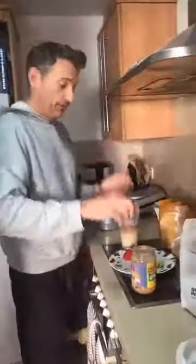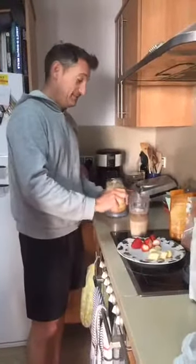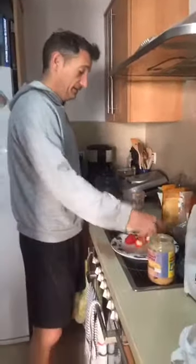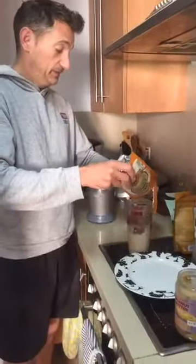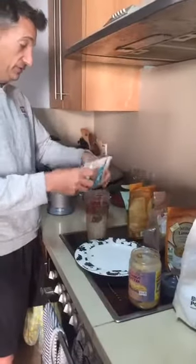A generous heaped teaspoon of peanut butter — that gives you a healthy fat. We've got bananas and strawberries, very nice. We also add a seed mix including chia seeds, which are a great source of omega-3s and a good energy source. We want to get toward five-a-day and we eat loads of fruit anyway.